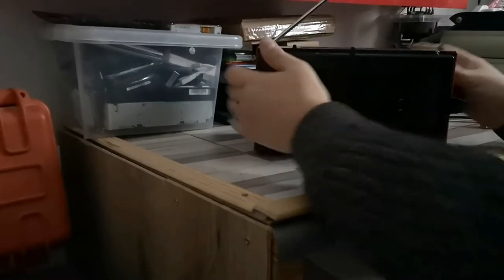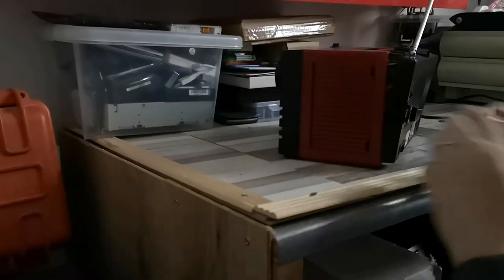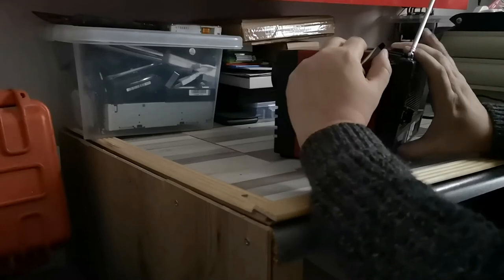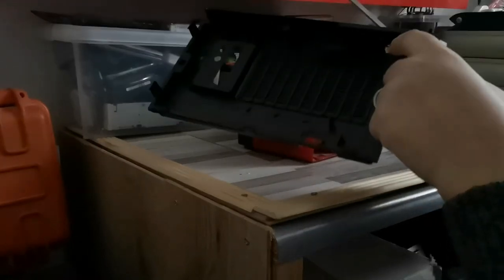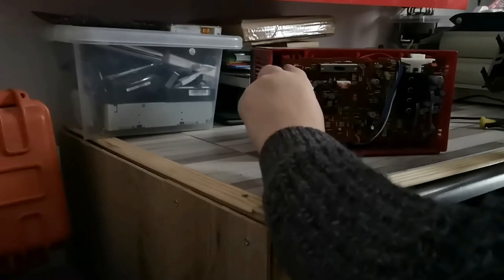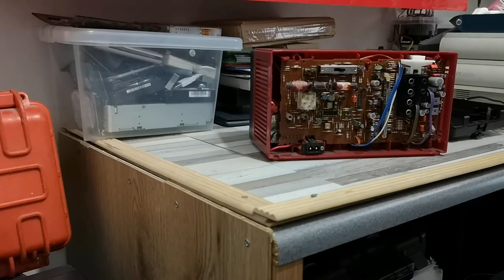You've got similar clips underneath there, so you need to gently prise those out as well. That's actually coming out quite nicely — probably because this has been opened recently. And then you've got one down the bottom here. Gently tease that out. You can see that the aerial actually appears to be held onto this board on the back — it makes contact with this. It might be worth giving that a clean up with some contact cleaner. I've just noticed it's getting really dark in here, so I'm going to put the light on.